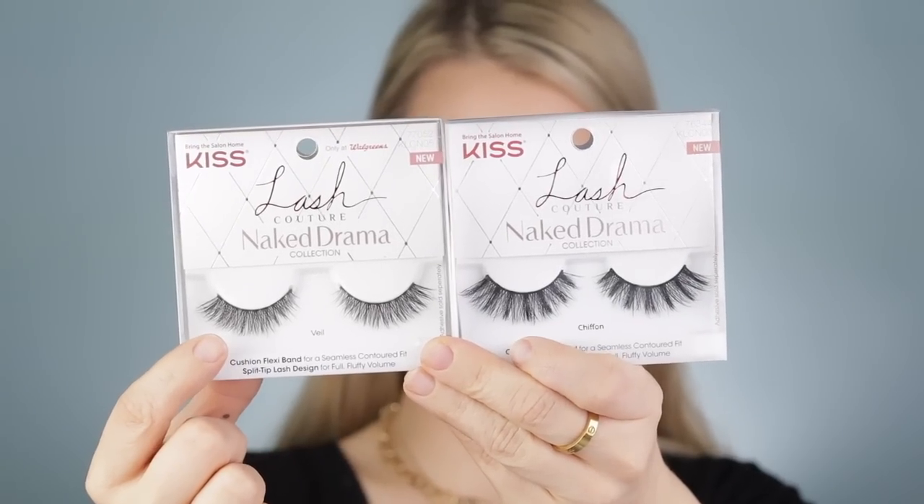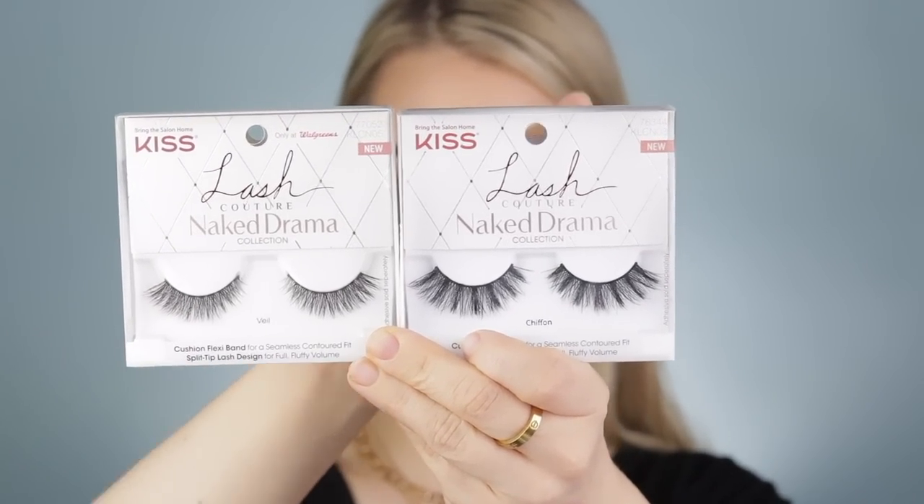I have the Kiss Naked Drama Collection lashes in Veil. I thought Veil was almost like a more toned-down version of chiffon. I'm going to pop these on off-camera with a little bit of mascara. I actually have a new mascara here — this is a sample I got of the Charlotte Tilbury Full Fat Lashes, and I've always wanted to try this. I'm also going to put a black liner in my upper waterline and maybe a nude on the lower, but those are not new products.